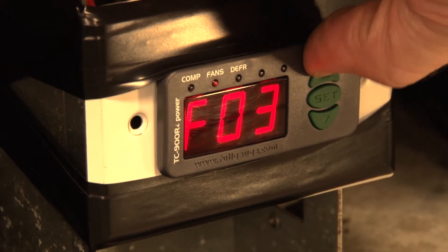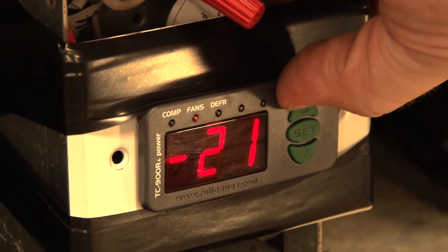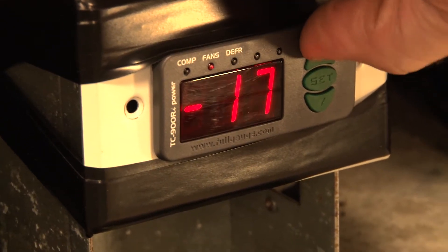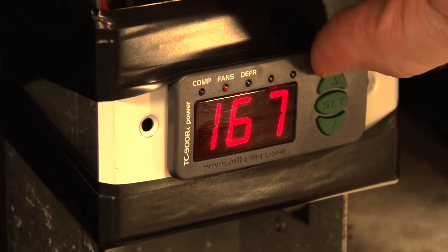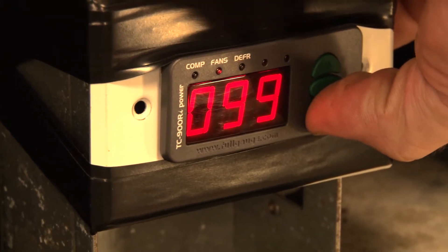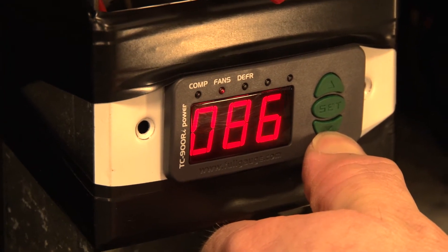Our next setting is going to be our minimum set point allowed to the end user — that's F04 — and we're going to set that to minus 15. That's the minimum we want anybody to be able to set this controller to without going into the settings. And our maximum set point allowed to the end user is F05, and we're going to make this 45 degrees.